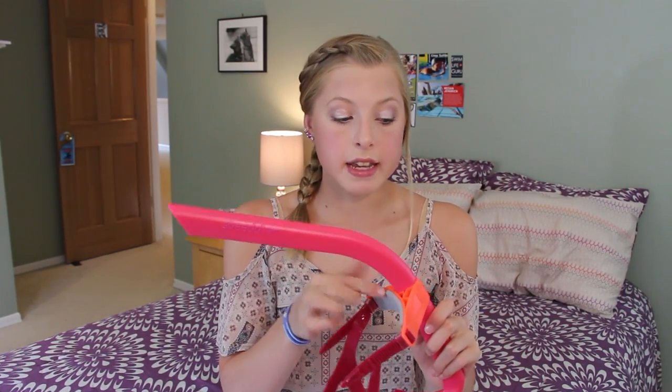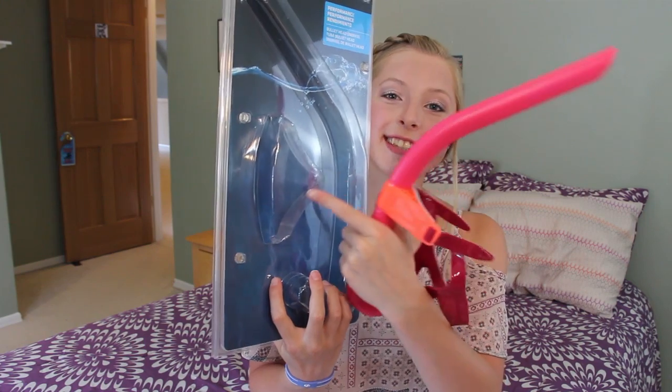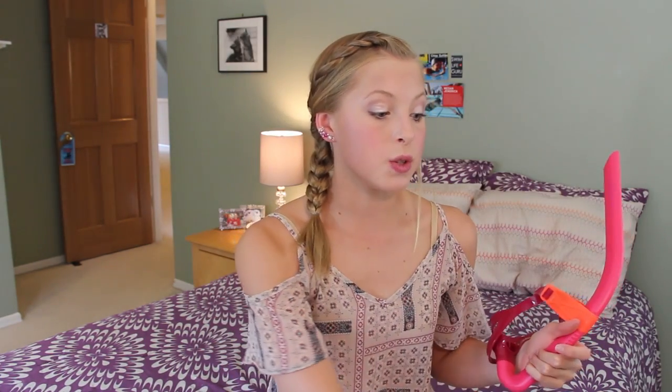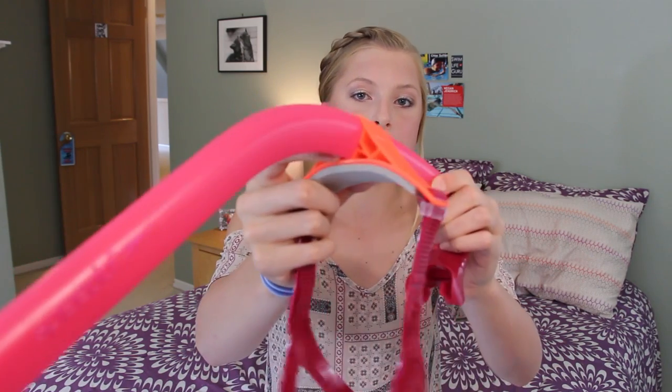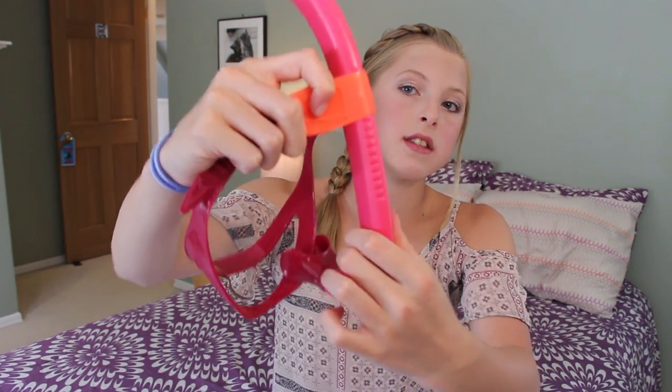Right when I first got this, the headpiece was separated — on the box they have it in a separate little area, so you do have to assemble it yourself. Now you'd think that's fine, except that this is really tight fitting. It was so hard to get on because it fits extremely tight, so I almost thought it was the wrong size. And adjusting the headpiece height is also tricky — on the back it has ridges to help it stay in place, so it's a little harder to pull. It's not like you can just reach up and adjust it quickly; you do have to kind of stop and work at it.